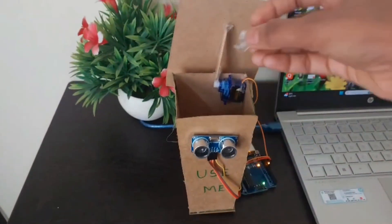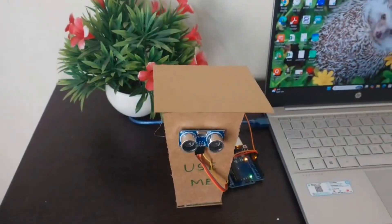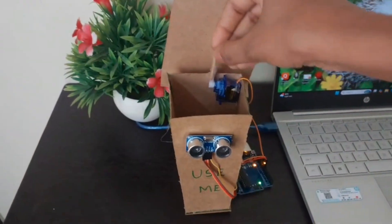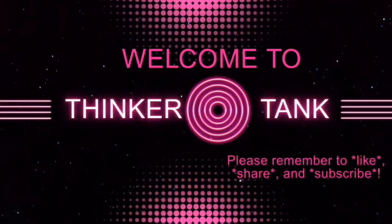If you ever imagined a dustbin that should open itself when you bring dust in front of it, here is the project. In this video I will show you the Tinkercad output, physical dustbin output, as well as the code explanation. Welcome to Thinker Tank — please like, share and subscribe to my channel.